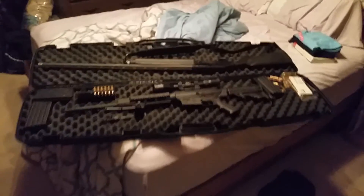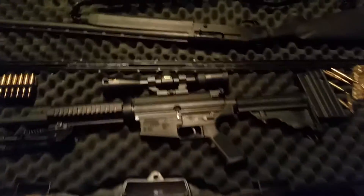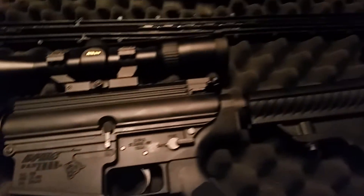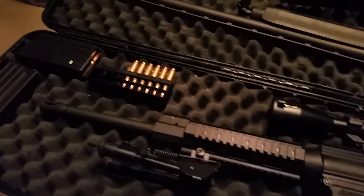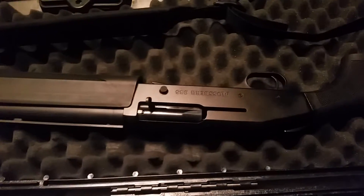We have a new addition to the family — can't wait to show you guys, so special! Yes, my two new additions. This is my favorite: the LR 308. I'm recording this from my phone so it's not exactly great footage, but I've got to get a new camera. The second one is my new duck hunting shotgun.